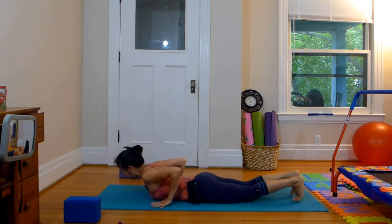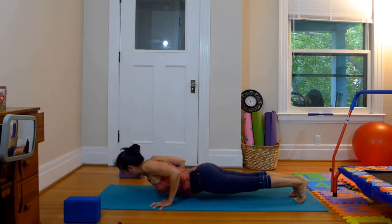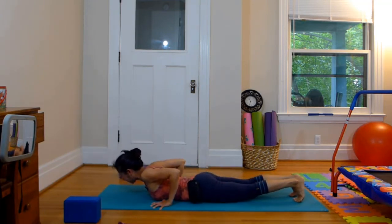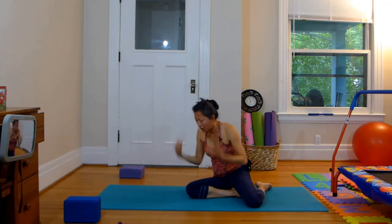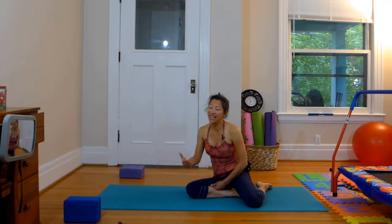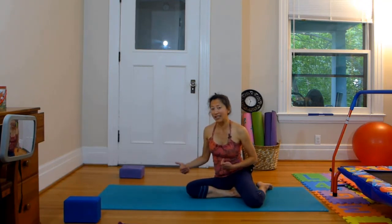One more time — Chaturanga Dandasana hover. Shoulder blades together, up and away from the floor, straight legs. One, two, three, four, five. You're going to feel a real burn here — you'll start to feel these muscles working. So if you know the part of sun salutation where people get themselves up from the ground back to downward facing dog, this is a piece of it. And in itself it is really tough.